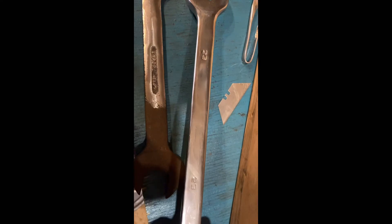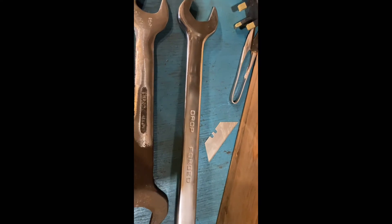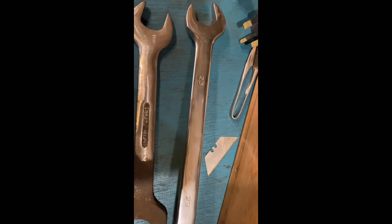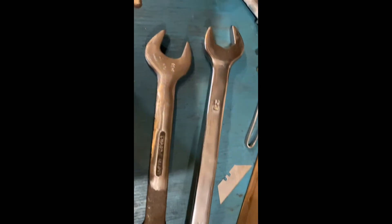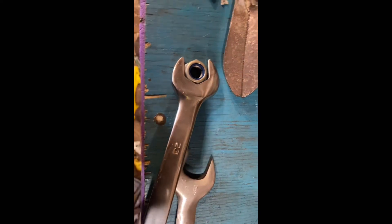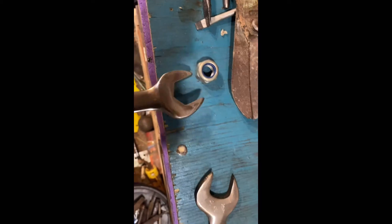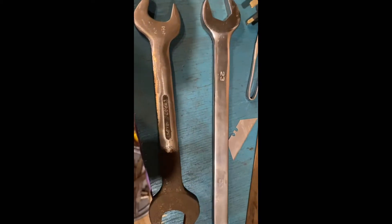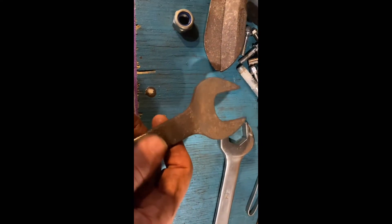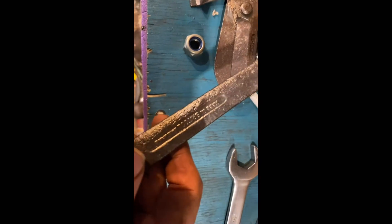Rather than go to the spanner shop — if you're starting out on your tool journey and you want to have everything but your budget is tight — if your mission is to turn a 23 mil nut, you don't have to go to the shop and get a posh one with a bit of chrome on it. You can go to the car boot, get one for 25p, 50p, 75p, a quid, whatever, and you can put it on the wire brush and it'll do the same job.